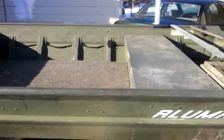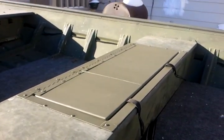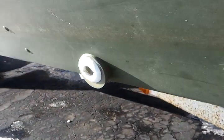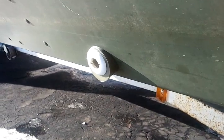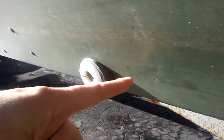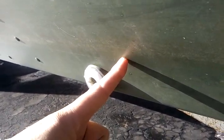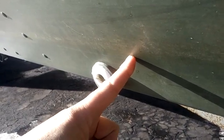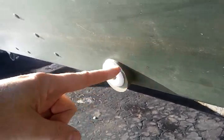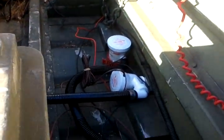The fabrication of the live well is complete and this is what it looks like from the outside. This is the drain, and as you can see he put a spacer in there so that the drain would come out parallel to the floor, so that the tube would go into the boat this way. Without the spacer, the tube would come out at an angle and the drain line would sit above the actual bottom of the tank, so you wouldn't be able to drain the tank fully.